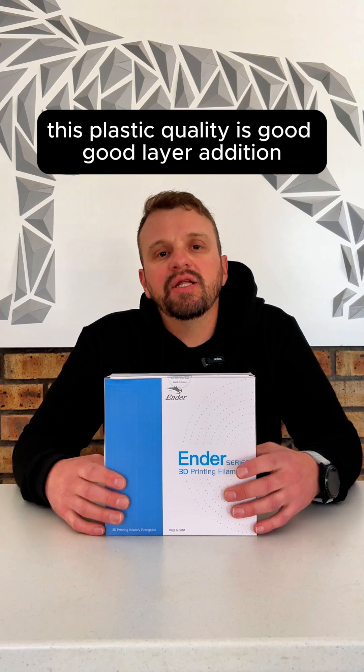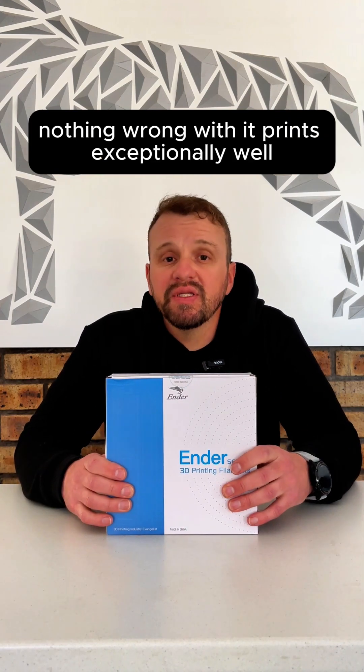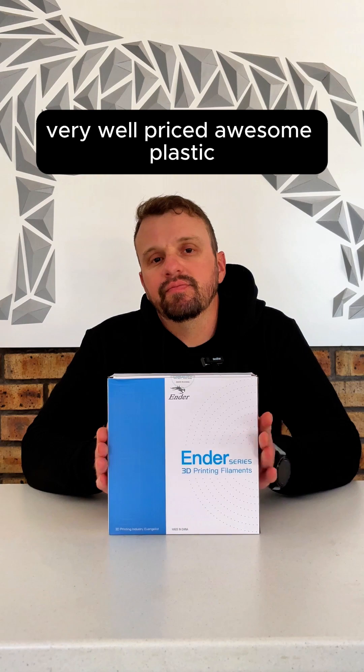The quality is good, good layer adhesion, nothing wrong with it. It prints exceptionally well and is very well priced. Awesome plastic.